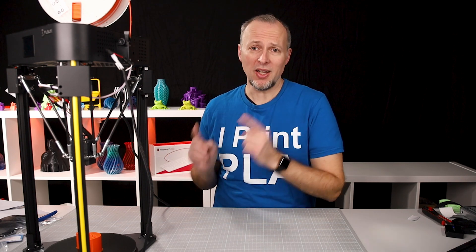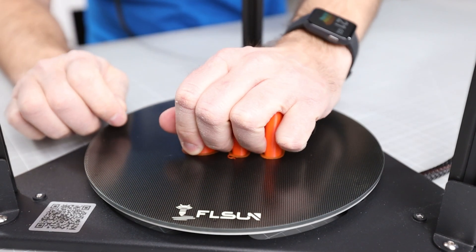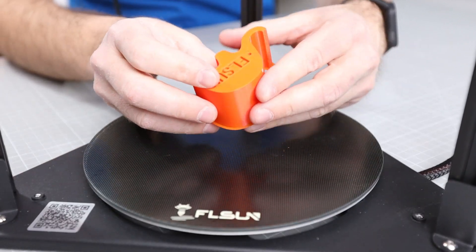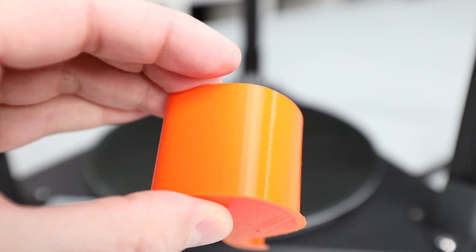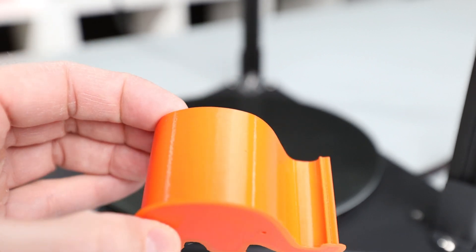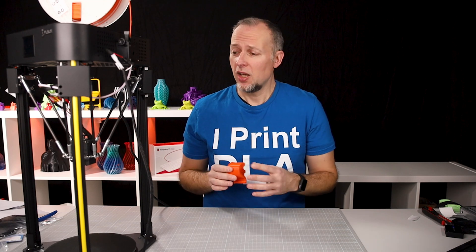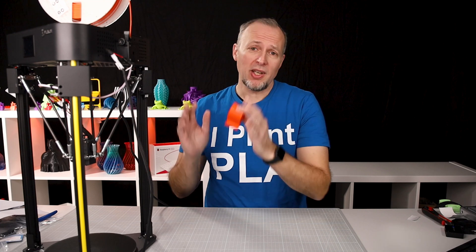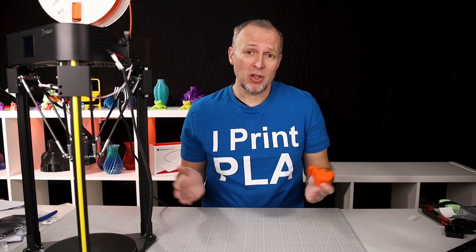Two hours later, the test print is finished — took about two hours and ten minutes. Taking it off the build plate requires some force but it comes off without issue. Looking at the result, it's really impressive how nice the surface came out. Especially in the rounded areas there are no ripples, no ringing, no stringing visible — pretty impressive for a first result. I'm looking forward to more test prints, and this printer is going into the print lab for two to three weeks for a full review of the Etosun Q5.